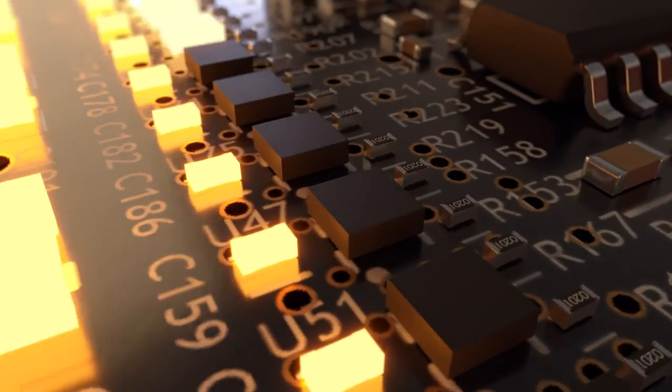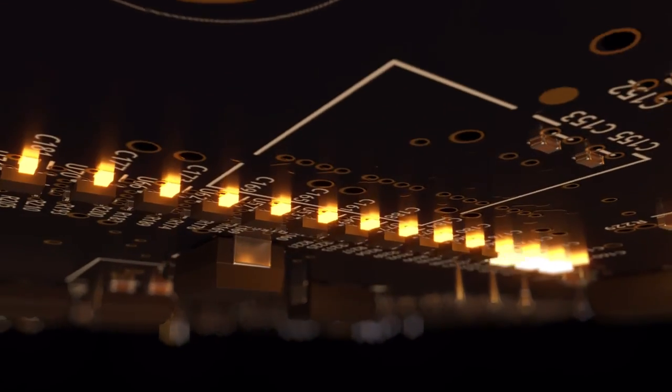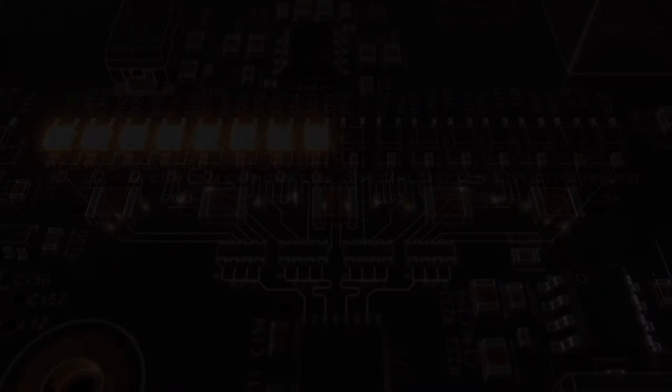Designed without compromise and manufactured entirely in-house, the homegrown all-Linn DAC combines FPGA processing with a discrete conversion stage, enabling us to precisely control and optimize every stage of the digital to analog conversion process for the first time. Organic offers significantly lower noise and distortion, measuring better than anything we've achieved before. It expertly performs the digital to analog conversion to achieve the most accurate recreation of the original music signal, revealing even more of the tiny details that provide a closer emotional connection with the music.